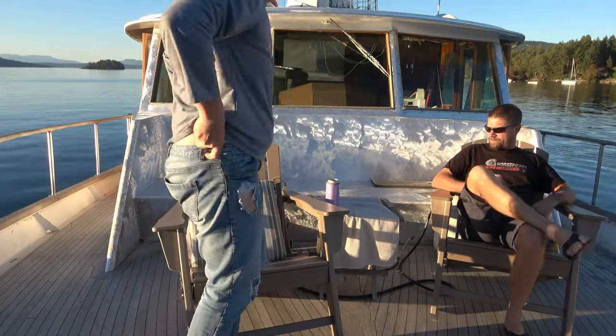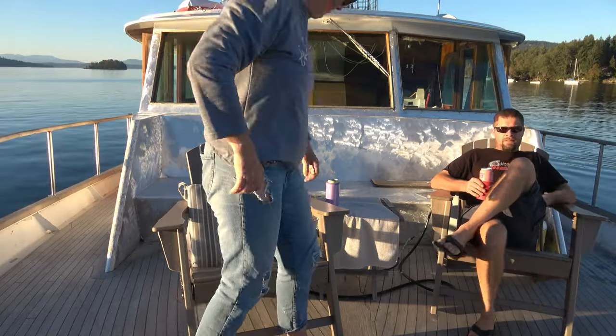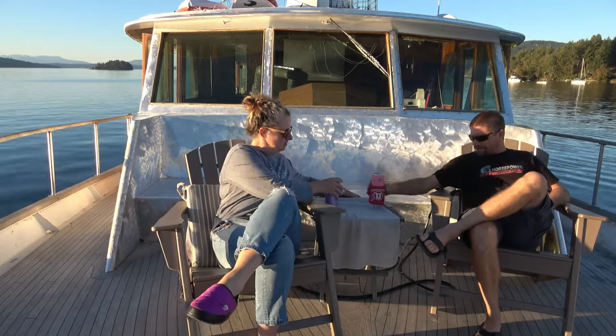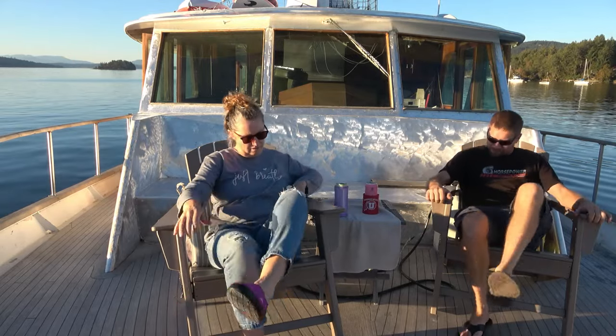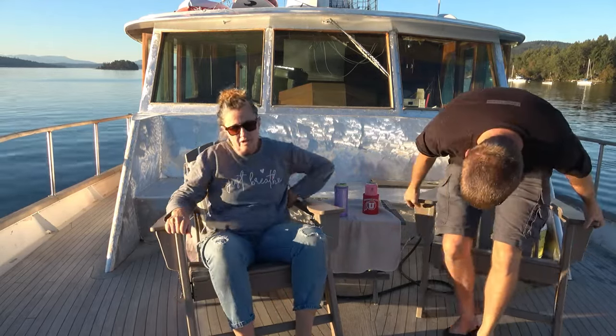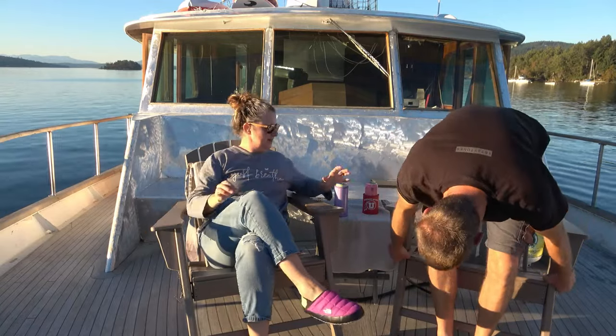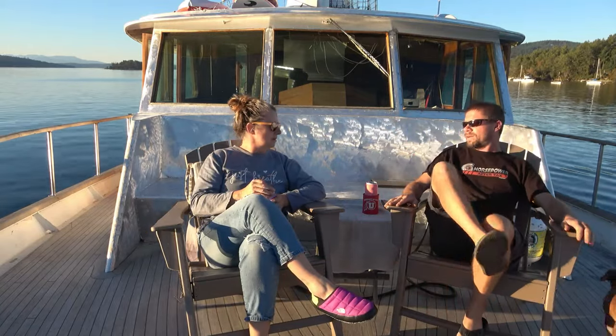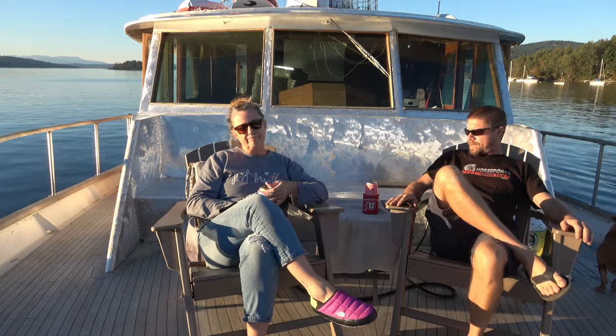Did you have your girlfriend on board while I was gone or something? Not for long. So what did you do today? I worked on the supports for the upper aft deck.